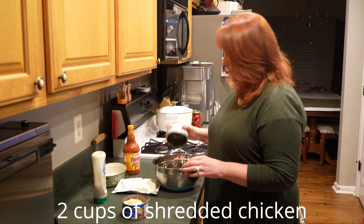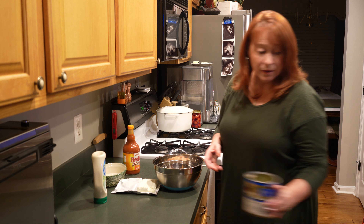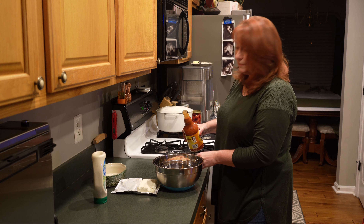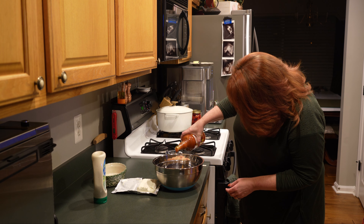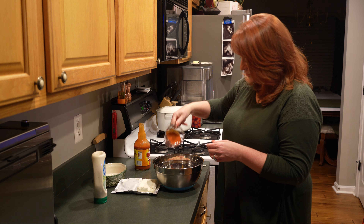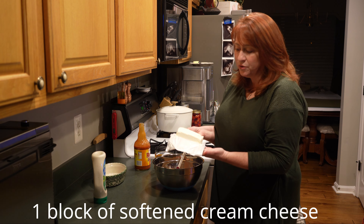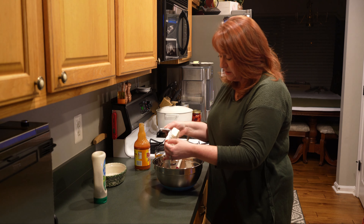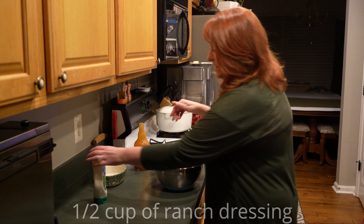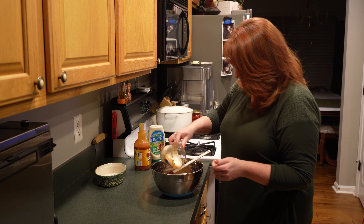This is just quick and easy, so today we're going to use canned chicken. We have two cans of canned chicken that we drained, removing all the water. We're going to pour this into our bowl and add a half cup of Frank's Red Hot. Then we need one block of cream cheese, softened — this has been sitting out for about half an hour to 45 minutes. And then a half cup of ranch dressing. We have Hidden Valley Ranch, but whatever you have in your pantry works. Pour that into your bowl as well.